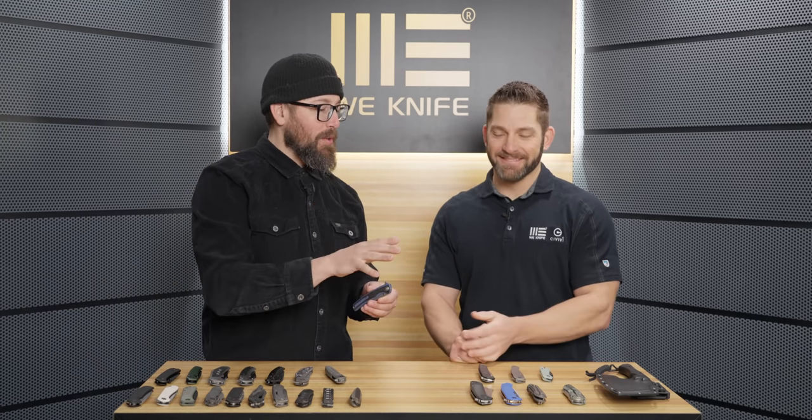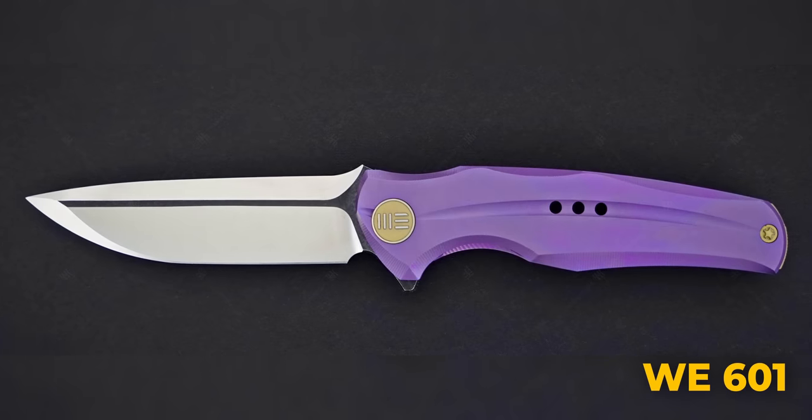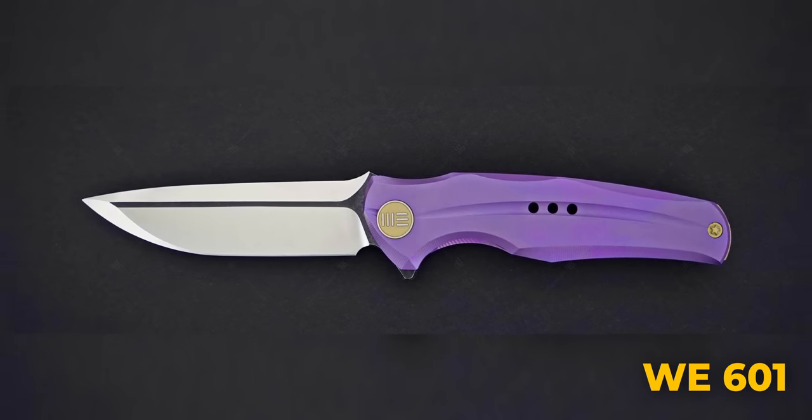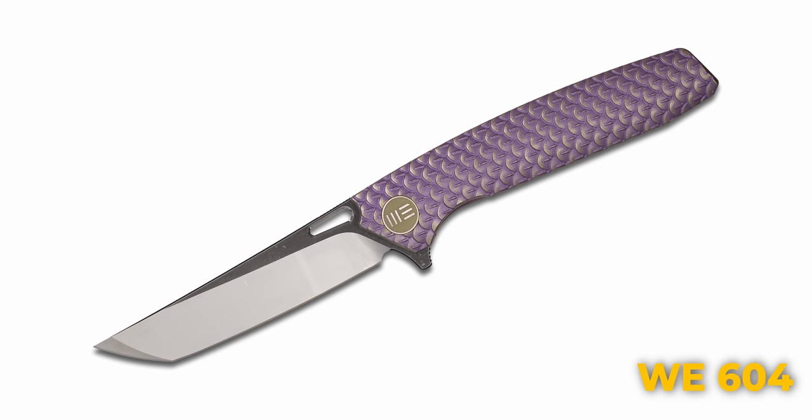Even though some of this early stuff wasn't my jam, I still loved looking at it. One of my favorite things is when people come up to us at a show and pull out a knife with this smirk on their face and flip out an old 601 or 604 or whatever. They'll have these beautiful dual-beveled tanto tips and awesome designs — that's really what they started with, and it's really, really neat.